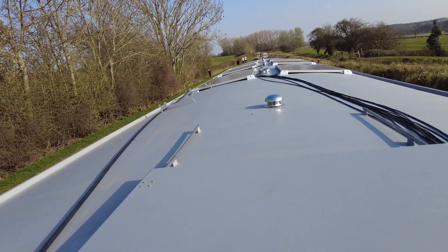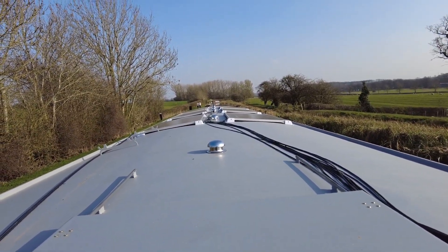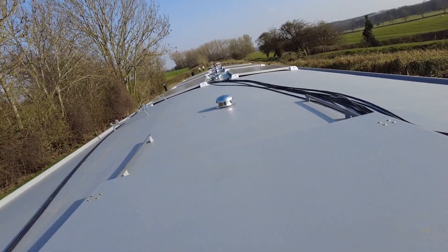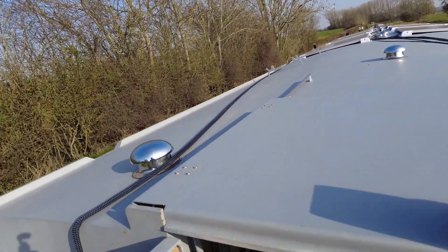There are the solar panels on the top of the roof there, working nicely. The wires are just coming across here and straight into the solar chargers at the moment. So that's my solar array — just a bit about what I've been doing really.